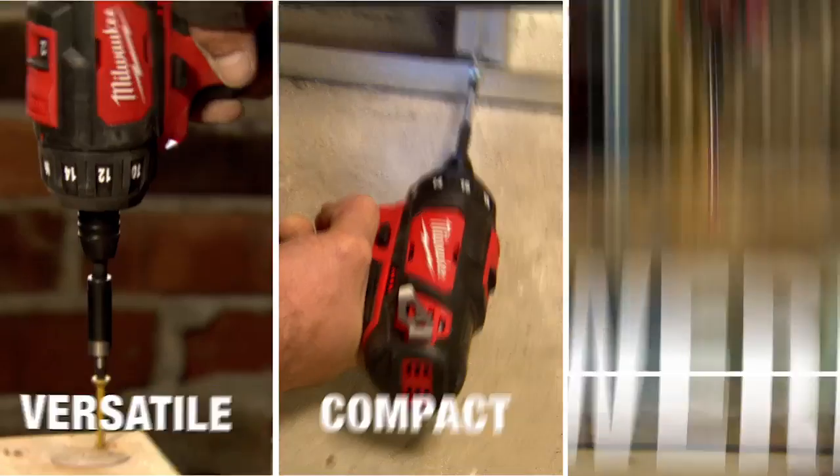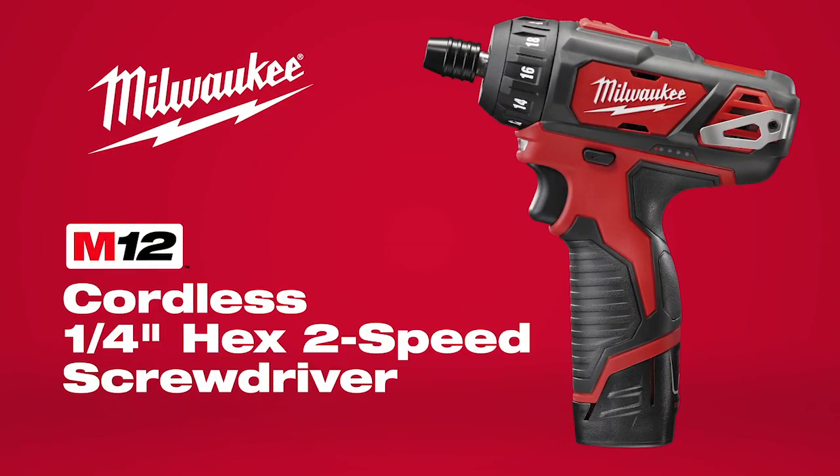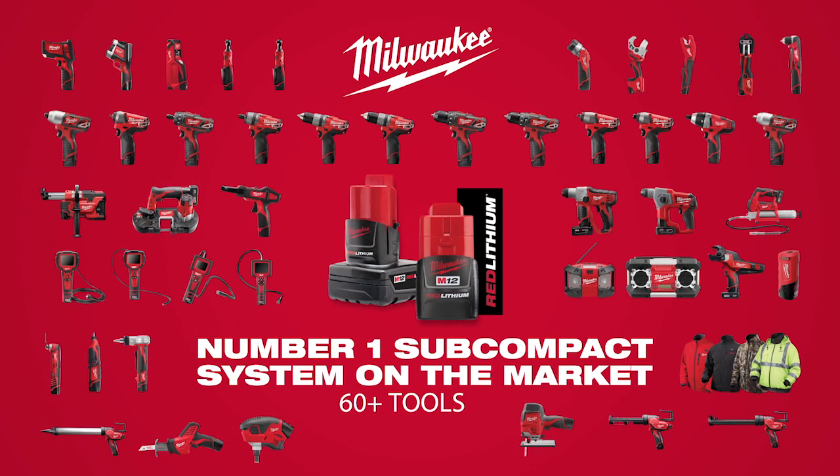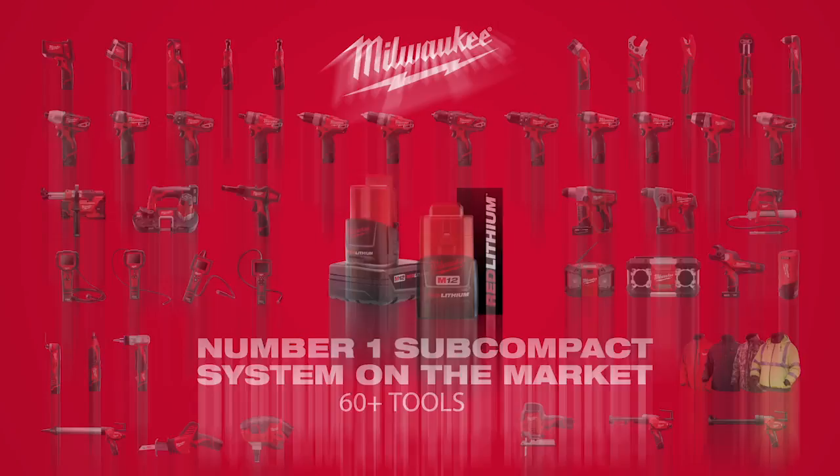Versatile, compact, and powerful — the M12 quarter-inch hex two-speed screwdriver, part of the M12 system featuring over 60 cordless solutions from Milwaukee.